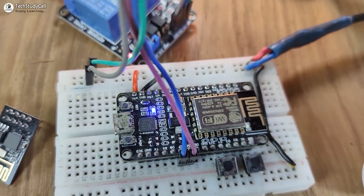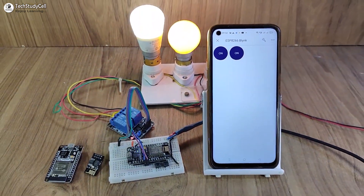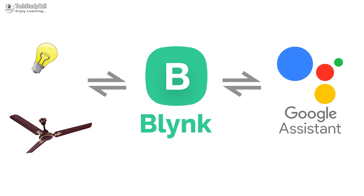Hello friends, welcome to Tech StudyCell. In this video, we will make an ESP8266 home automation system to control the appliances with the new Blynk IoT platform and Google Assistant.